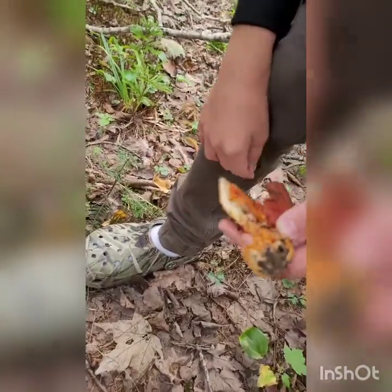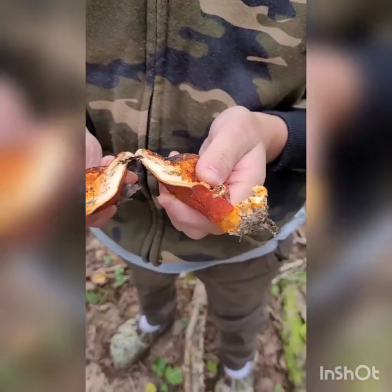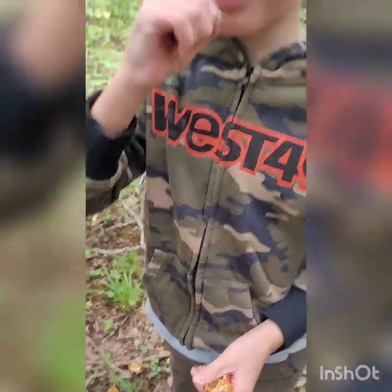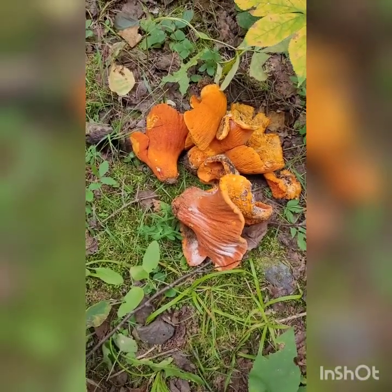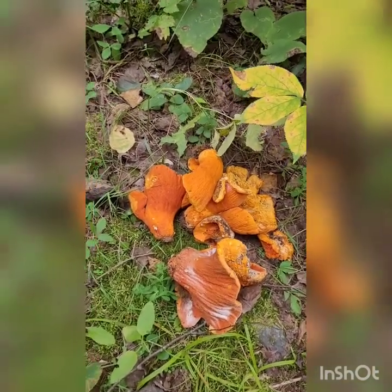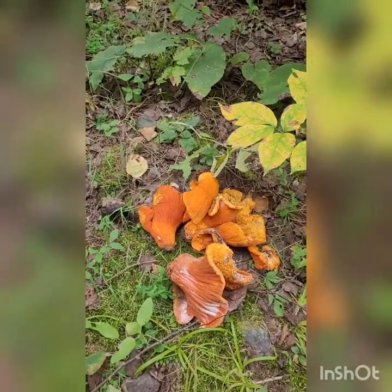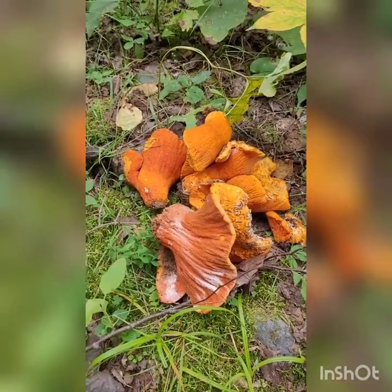Open it up and show everybody what they look like when they're broken open — when they're past their prime, they're still a bit white but very soft and spongy. Those are not good ones. Not bad for literally a five minute walk. Usually this late in the season — September 2nd — they're past their prime in my area, but they come up depending on the weather. We'll head to another spot and see if we can find some chanterelles.